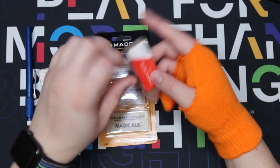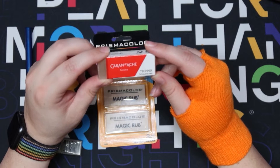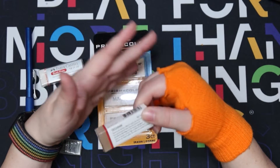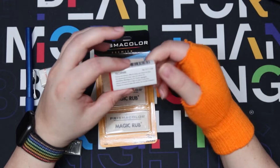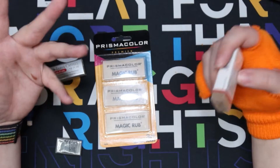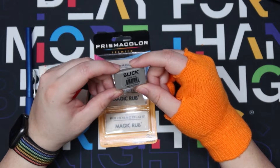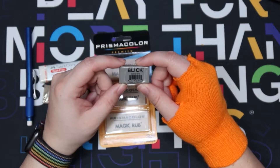Then we have a Caran d'Ache - I hope I'm saying that right. This one says non-abrasive pencil eraser and it does not remove ink, so I'm hoping that means I can do my inking and erasing without it affecting the ink at all. I have that problem where I erase everything and suddenly my lines aren't pure black anymore, so I'm curious to see how this one works out.